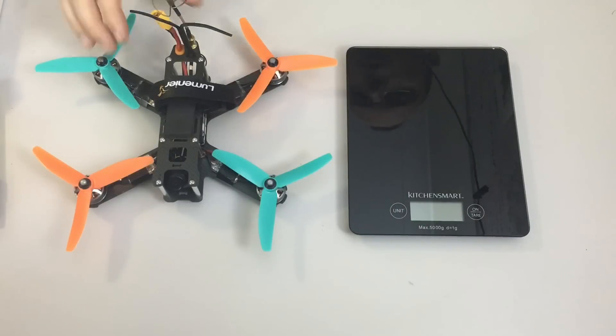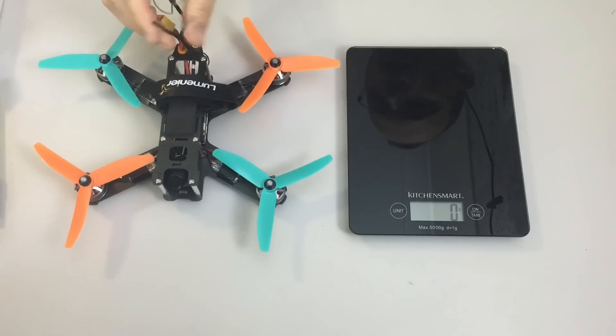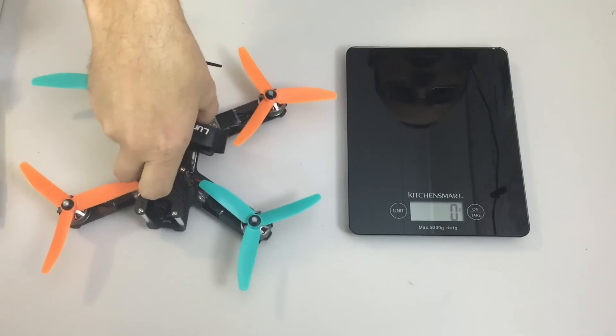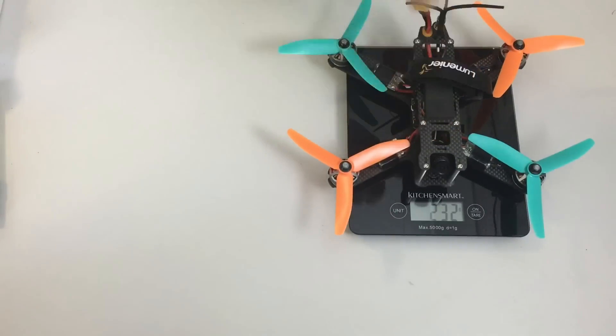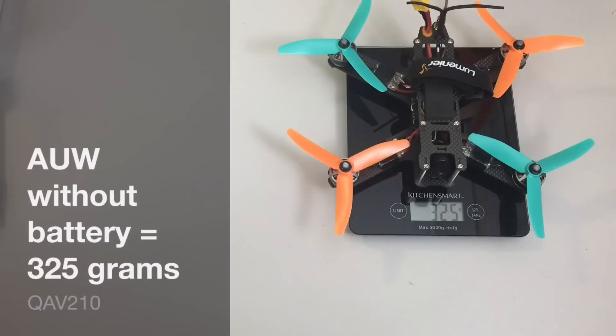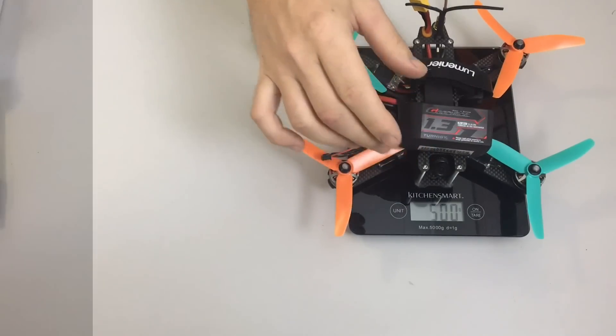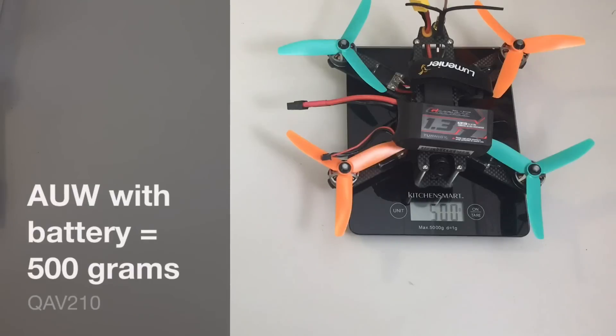Now to weigh the QAV210 in the same format as all the other builds — with VTX antenna and props. The complete quad comes in at 325 grams without a battery, and when we add a 4S 1300 graphene battery, it comes in at exactly 500 grams.